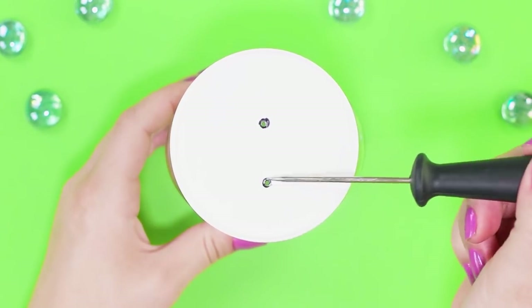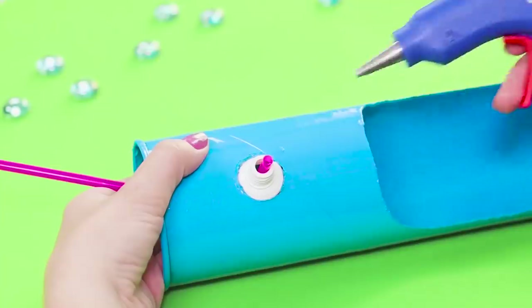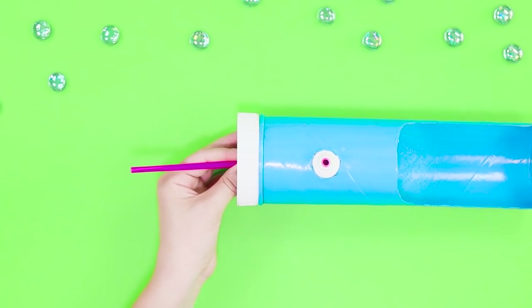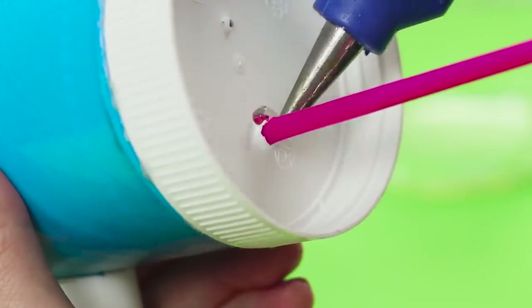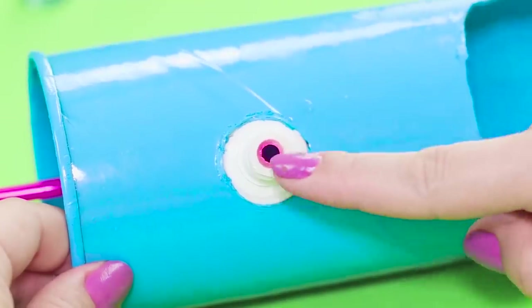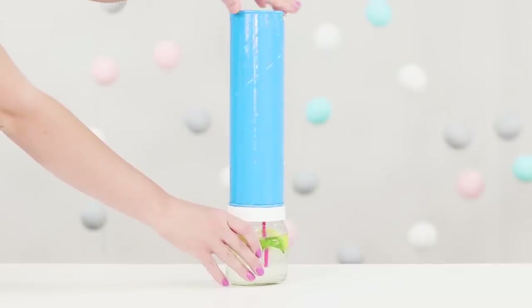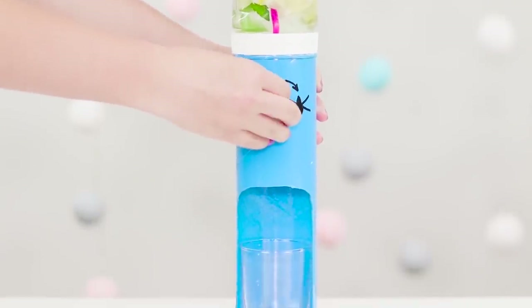Make two holes in the cap. Insert the straw into the hole of the tube and paste it with a hot glue gun. The second end of the tube is inserted into the hole in the lid. Glue the lid to the Pringles pack and attach the joint between the tube and the lid. Cut off the excess part of the straw and twist the tube lid. Screw the lid on the jar with lemonade, flip the structure, put a glass in the cooler, and open the tap.